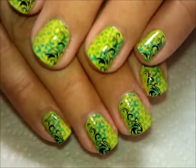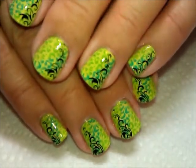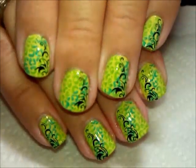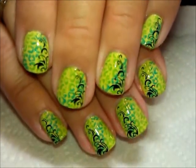Hi, everybody. Thanks for joining me. Today's going to be just a quick tutorial for this design right here — just kind of fun and funky, so I thought I'd show you how I did that.